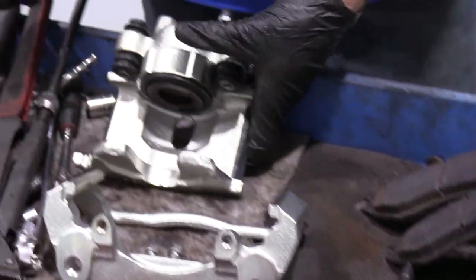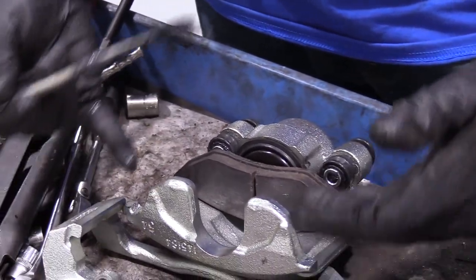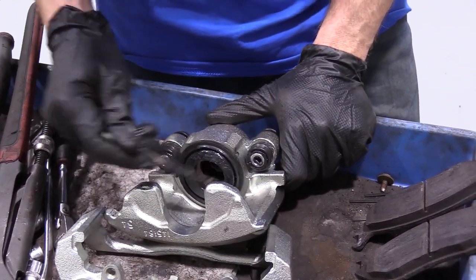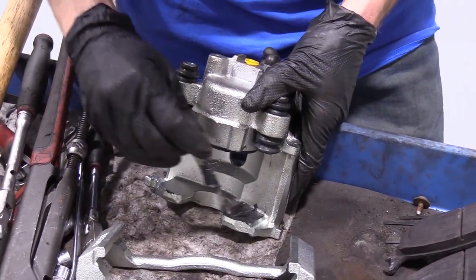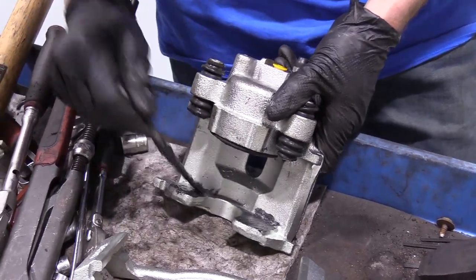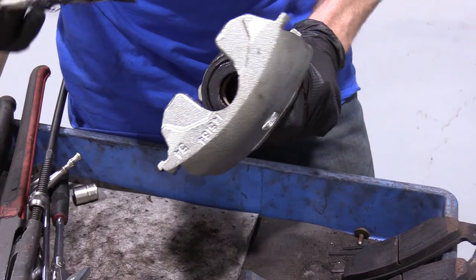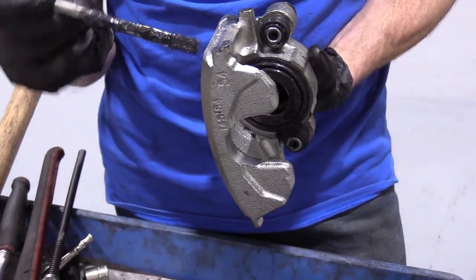Basically, if the bracket was on, the pad would be sitting here. So we want to make sure that wherever the pad is going to be touching up against the caliper, it's going to have a little bit of lubricant. It'll help with vibration, noise, rust — all sorts of things. So we'll put that on there and do the same thing on the ears right here. You can go ahead and put a little bit right here and a little bit right there.